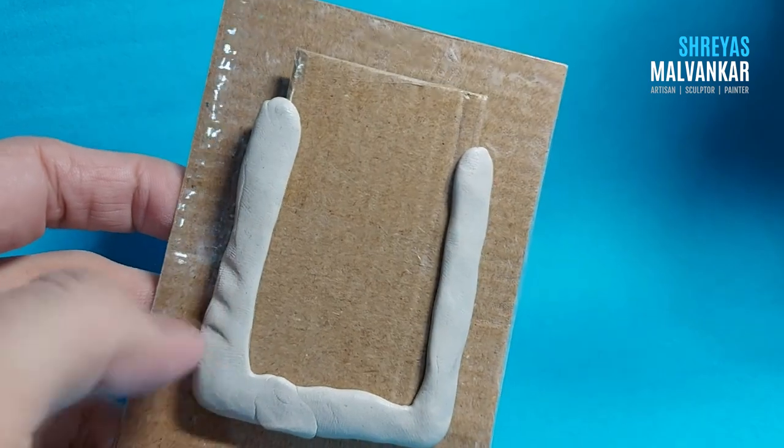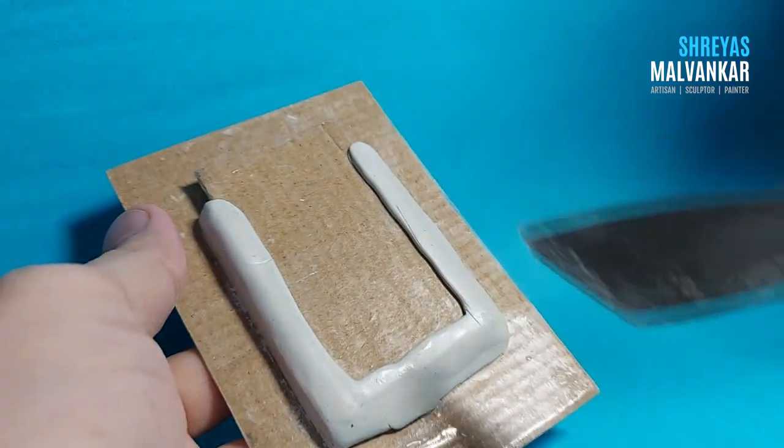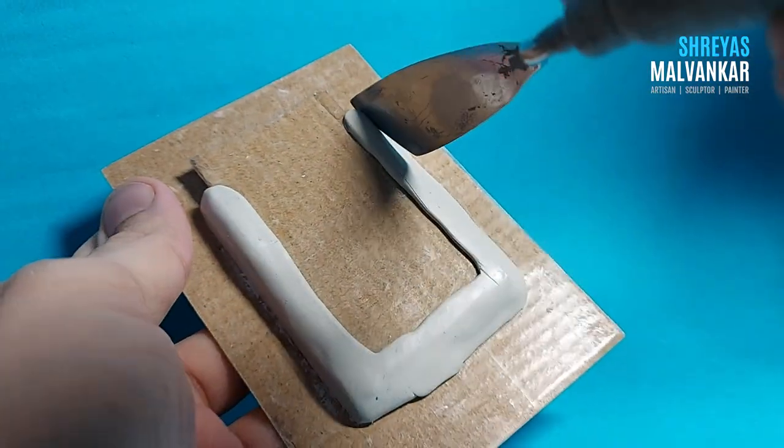You can give any shape you want — any design, it depends on you. But at the start I would recommend using a simple shape so that you can get an idea of what you're making. Now you can use a spatula to give a shape to it.